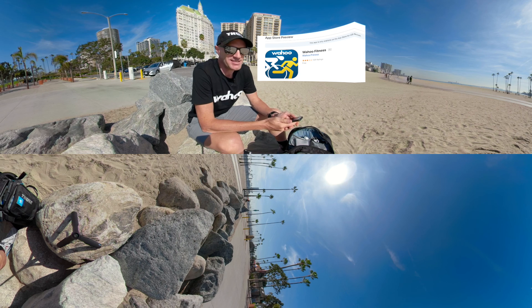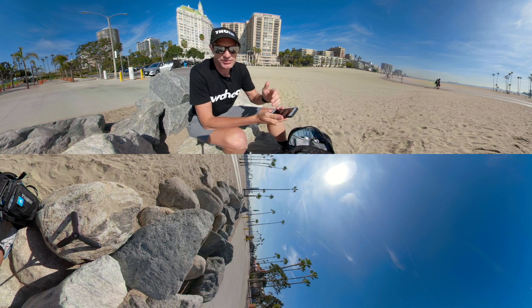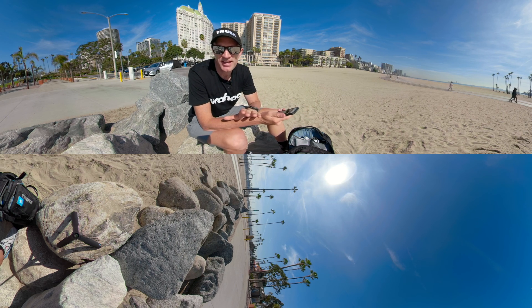The Wahoo mobile fitness app is about sports tracking. Usually you'd buy a Wahoo sensor, hook it up to your phone via Bluetooth, and away you go. You can track your runs, rides, and 39 other types of activity, and then sync them to Strava — that's the primary purpose of the app.